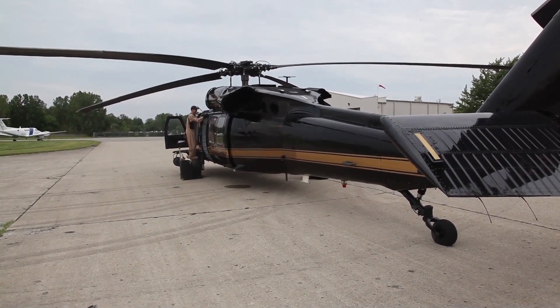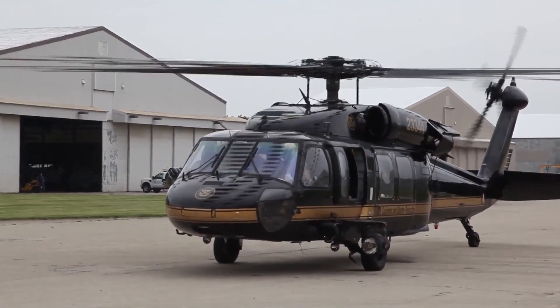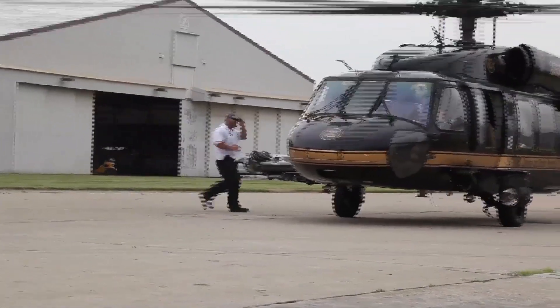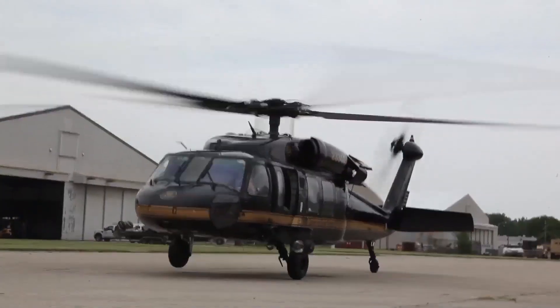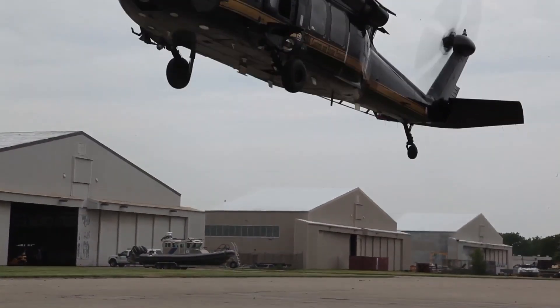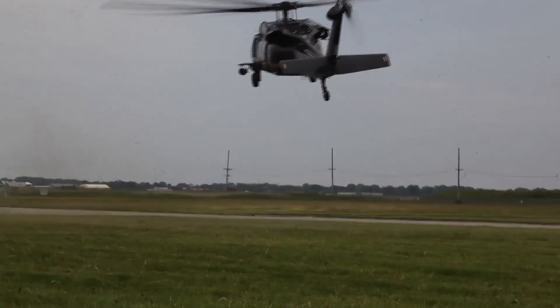The Blackhawk helicopter series can perform a wide array of missions including the tactical transport of troops, electronic warfare, and aeromedical evacuation. A VIP version known as the VH-60N is used to transport important government officials, for example Congress and executive departments, with the helicopter's call sign of Marine One when transporting the President of the United States.